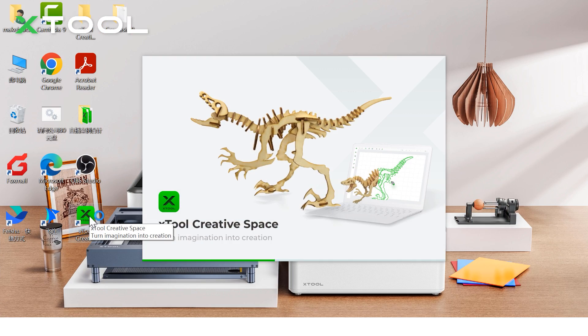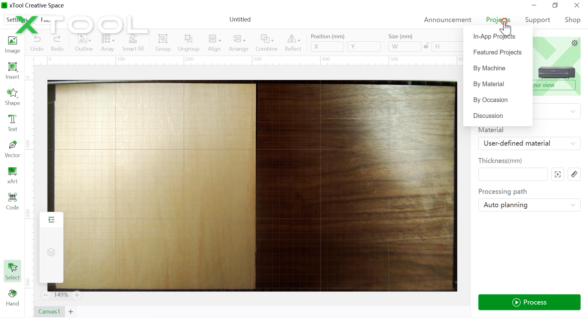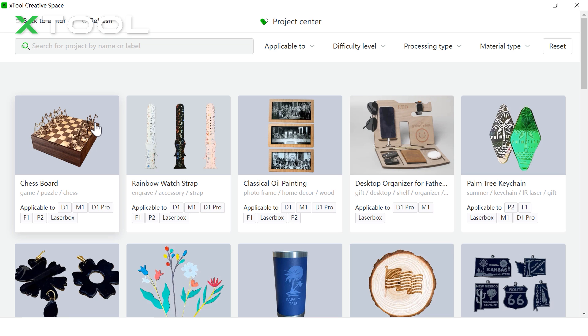Let's open the X2 Creative Space software. First, connect your device to the software — it's already connected here, let's refresh it one more time. Then you have a live preview of your materials inside the P2 CO2 laser machine. Go to the project center, and there you go — the chessboard.